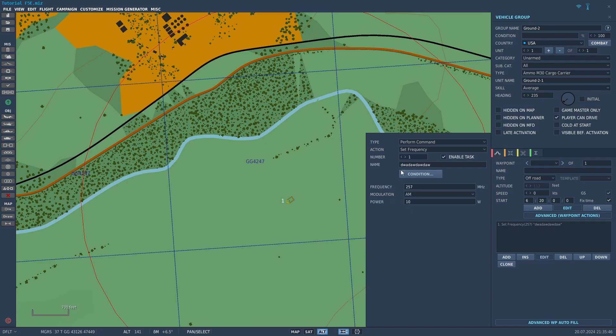Now that the frequency is set, you need to transmit something. Click add, perform command, and go to transmit message. For the name, once again type in something random. Make sure loop is selected, and then you need to have a file. Unfortunately in DCS, to transmit a frequency for navigation you need an audio file in .ogg format. If you have an MP3 or other format, there are converters online. You click select, it opens a file explorer, and you select your .ogg audio file in order for this to work.